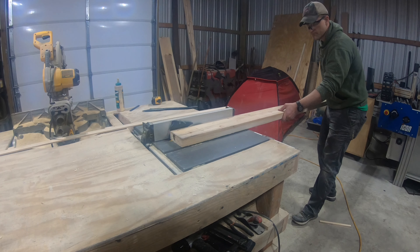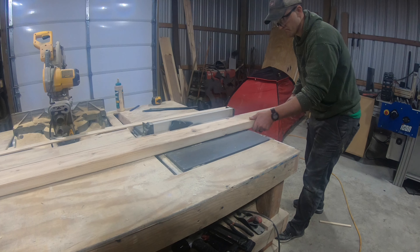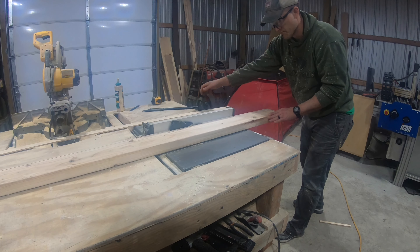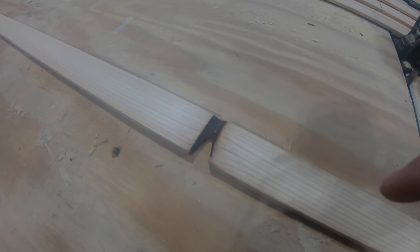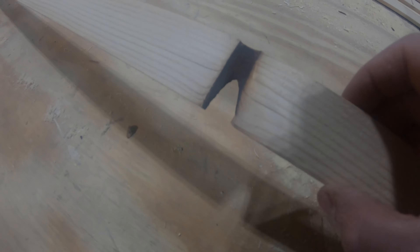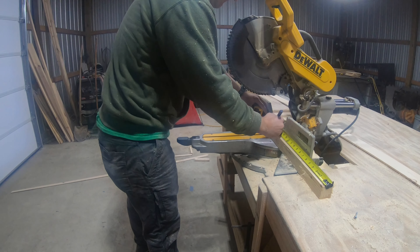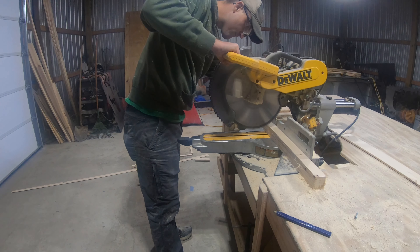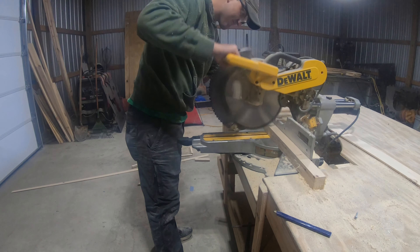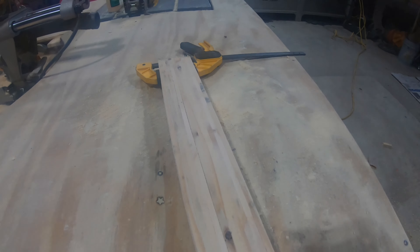Now we need at least two of these for each crate, but you might find that you need more if your board has a lot of knots in it. Obviously, knots are not going to be too strong, so I won't use pieces like that on my crates. For each of these crates, let's cut these pieces up into 10 eighteen-inch pieces. I'm going to save a little bit of time and sand all these thin edges at the same time.